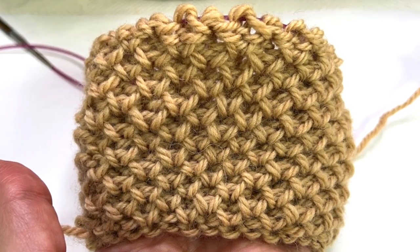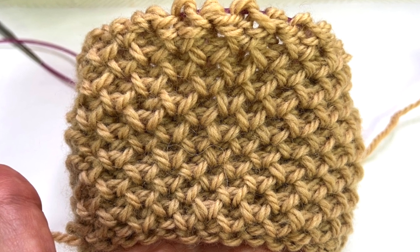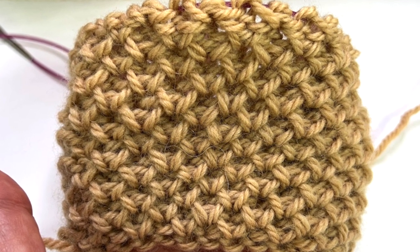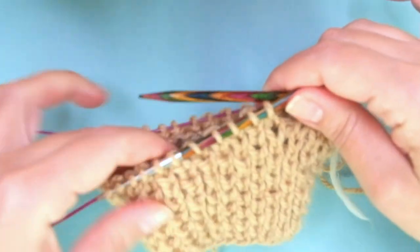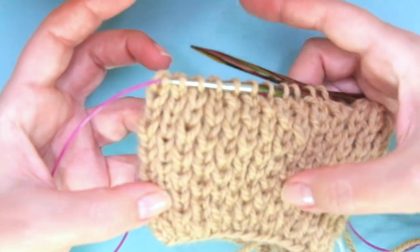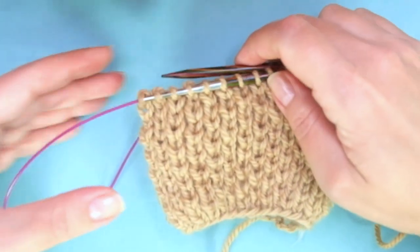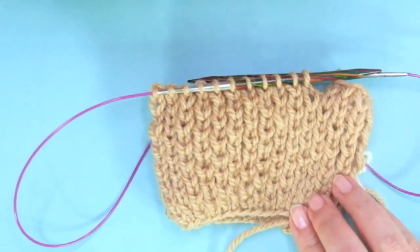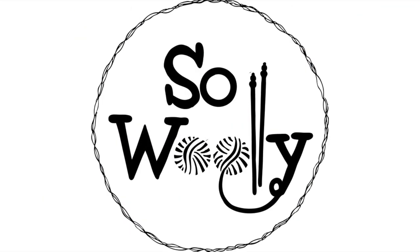And this is the other side of the work. So that's everything for today, my little woolly. I think this stitch is just amazing — so spongy, so much texture, really pretty. I hope you enjoyed this tutorial. Thank you for watching. Don't forget to subscribe to the channel. Happy knitting!